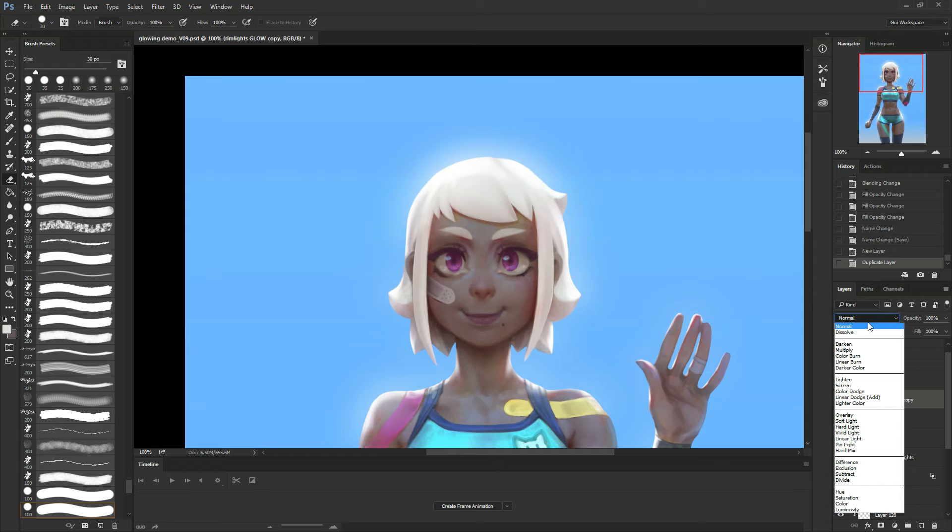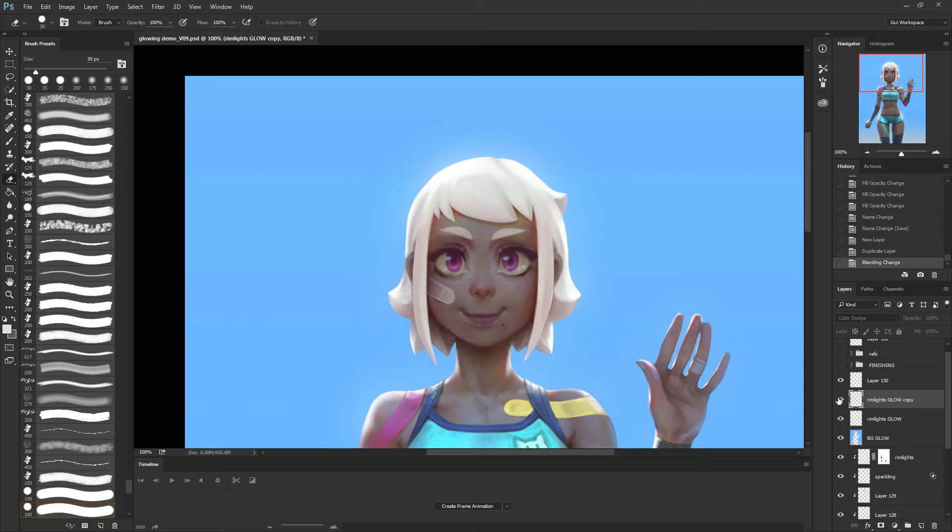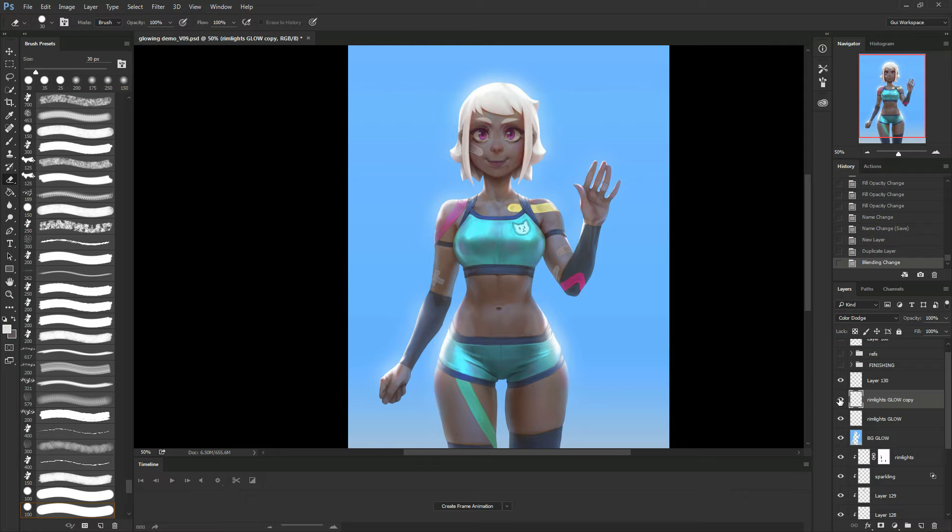I'm going to try to duplicate this layer and put it to color dodge and see what happens. I think it gets a bit too intense. Okay, I kept going.